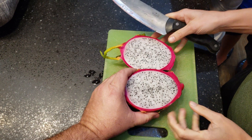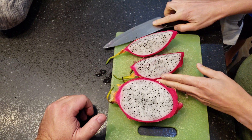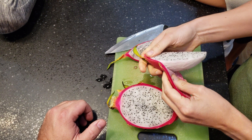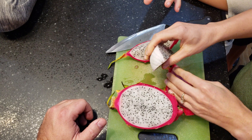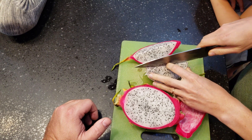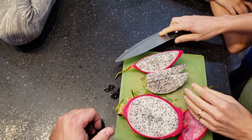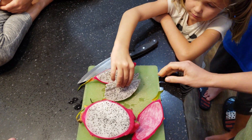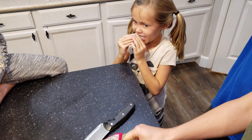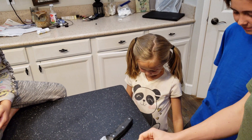Wow, very pretty on the inside. All right, let's see what little Maisie thinks of it, let's get her reaction. Touch all of them, it's all right, we're family.